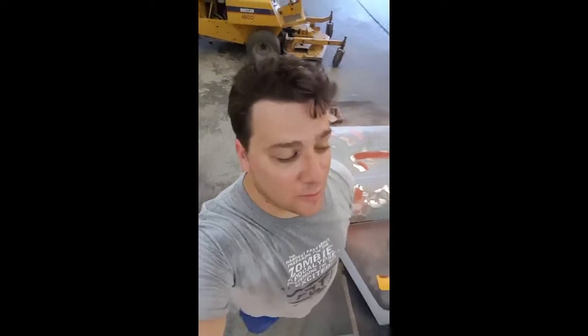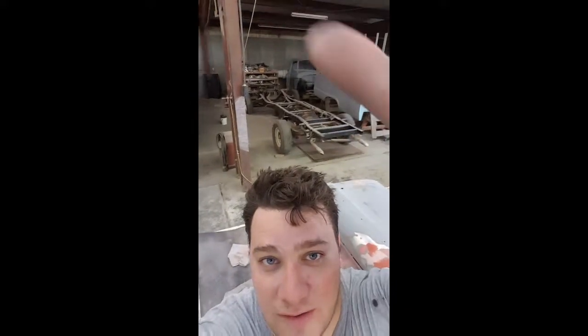It's hot in the shop. Taking a little break to walk you through what I've learned, some tips I can share. Been a while since I've filmed one of these — been doing a lot of work. Got the tailgate back here, the cab and bed are pushed off to the side because they've already been filled, spot puttied, reprimed and everything. You can see my sample color up there on the front of the bed.